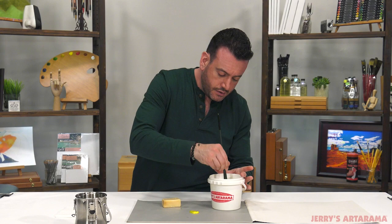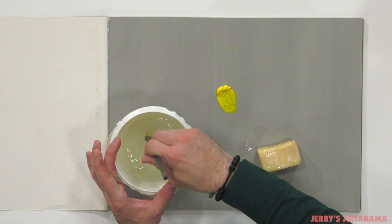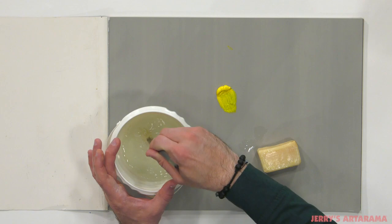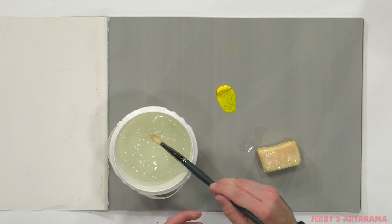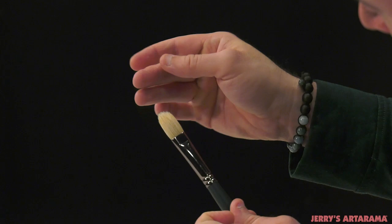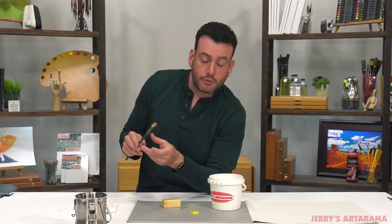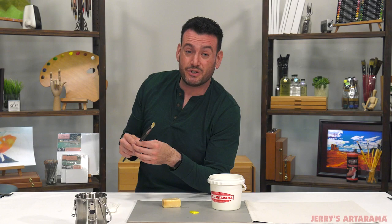After you've let your brushes soak for a bit in the brush soap, you're going to rinse again and get all of that soap out. This can all be done over the sink at this point — you've gotten rid of almost all of the paint and all of the thinner. You're just trying to clean out any last little bits. Then just dry it, and get it back to that nice filbert shape for this filbert brush.